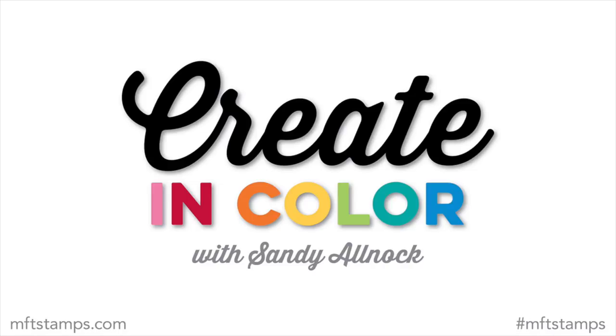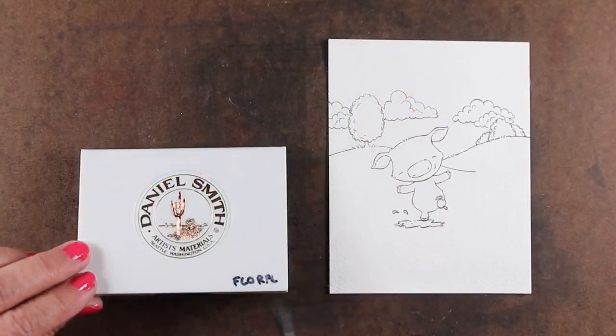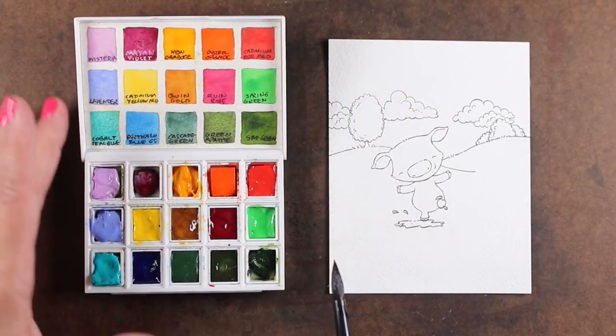Hi there, I'm Sandy Alnock and I'm excited to bring you another coloring video here on the MFT channel in my Create in Color series. Today I'm going to be painting this cute little piggy card, painting the scene and giving you some tips on a particular type of watercolor painting.